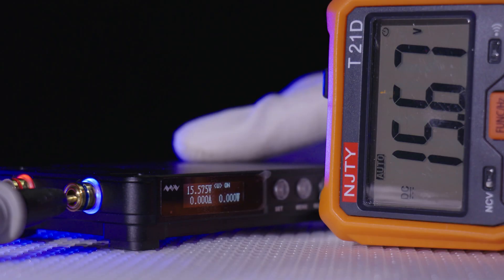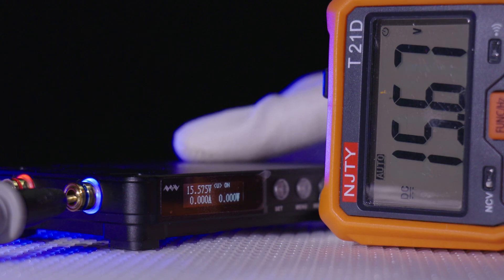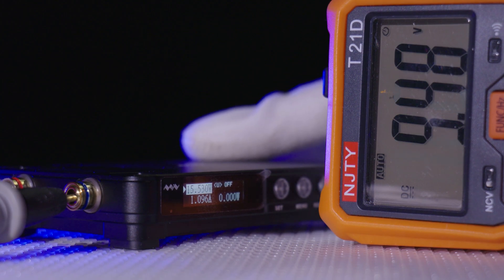Quickly testing the output now, there appear to be no huge voltage spikes when the output is enabled — tested both with a load and without. When running without a load, the output takes a long time after turning off for the capacitors to drain, but for normal applications like hobby use or repair, I think it's fine. Just a little thing to note.